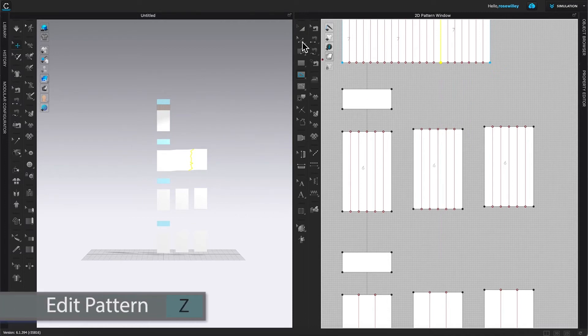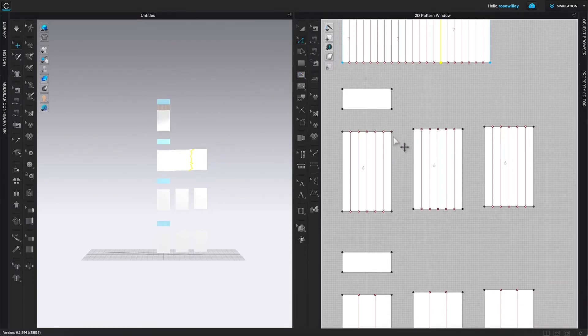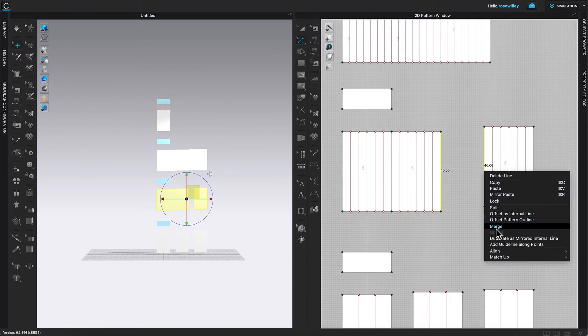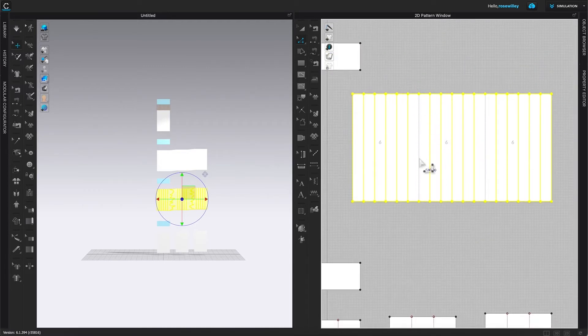Come over to the Edit Pattern tool, then select it. Multi-key select: click one edge and press Shift on the keyboard to click another one, then hover the mouse over the highlighted area, right-click, and select Merge. Do the same for the next pair: click one edge, press Shift, click the other edge, right-click, and select Merge.